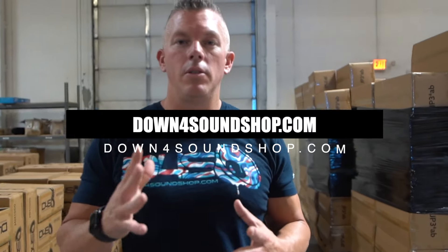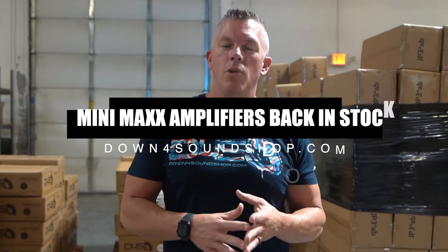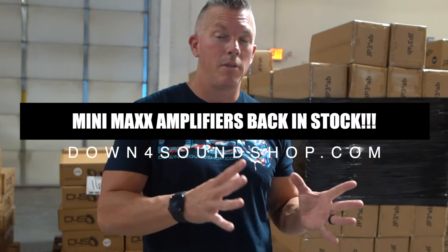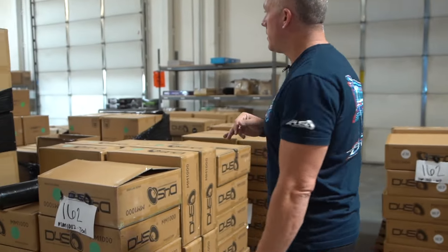What's happening guys, wanted to come to you with a quick little update that a lot of you have been waiting on — the Minimax 100.4 amplifiers are back in stock. Those sold out faster than we ever thought they would, so we placed the restock order and they're finally in.